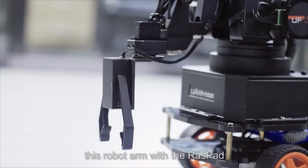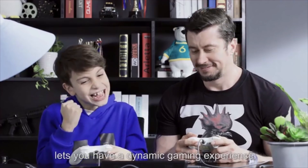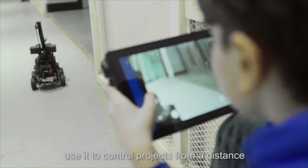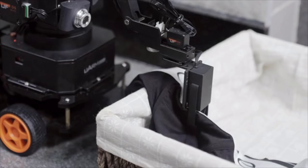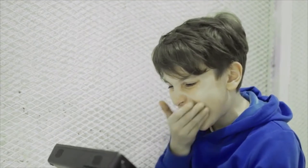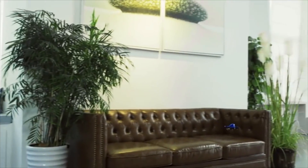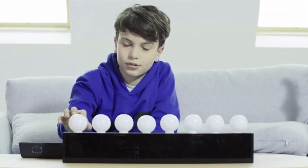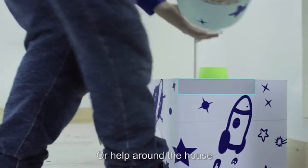Discover how you can control a robot arm with a Raspad. You can even pair it with gaming components. Raspad's high-resolution screen lets you have a dynamic gaming experience. With Raspad's remote transfer capabilities, use it to control projects from a distance. Don't fool around too much — don't want to upset your family. Instead, play them a song, or help around the house.